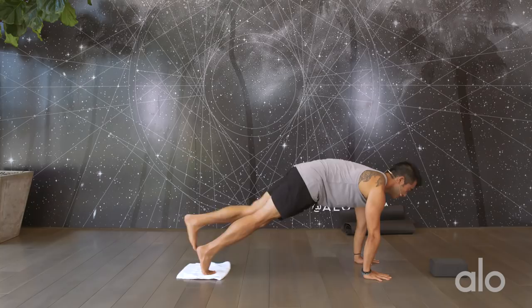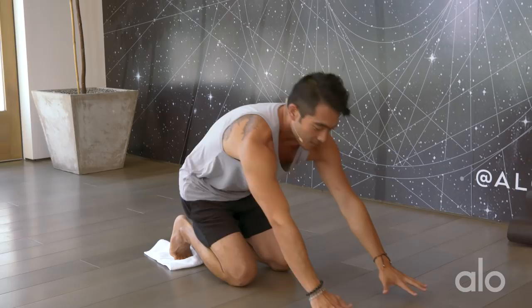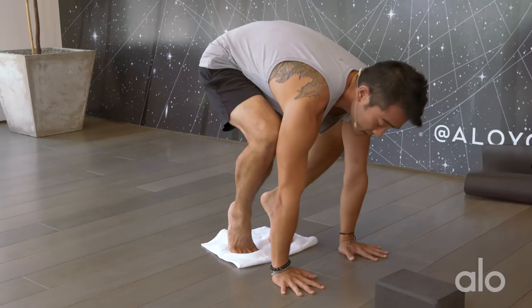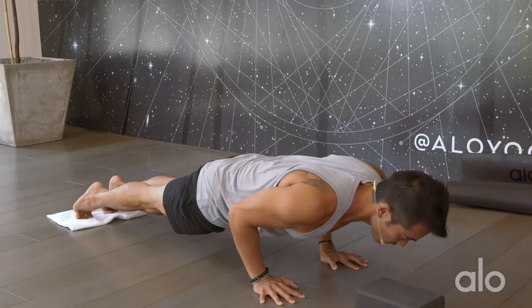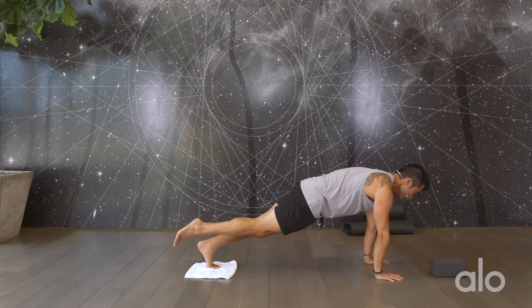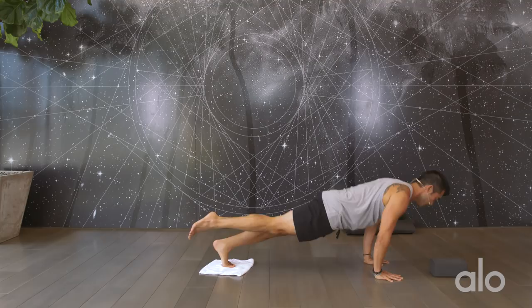Now if you have crow pose and you're working on crow to chaturanga, or building a little more strength and consistency, this next exercise is going to be fantastic. Come back into plank pose, feet onto the towel, protract your shoulder blades, keep the head lifted. Slide the knees in, then take the knees into the armpits and start to bend the elbows. Lean forward. Find your crow pose. Set the toes down. Slide it back into chaturanga and press back up into down dog. Come forward into plank pose — maybe hover a foot to make this more challenging — slide the knees up into the armpits, bend the elbows, find crow pose, set one foot down, keep the elbows bent, press back up into plank. Downward facing dog.